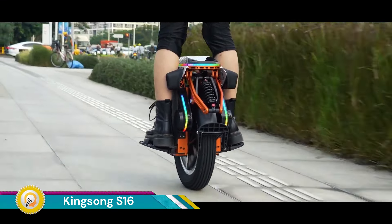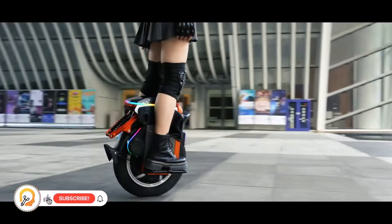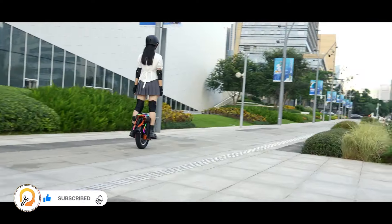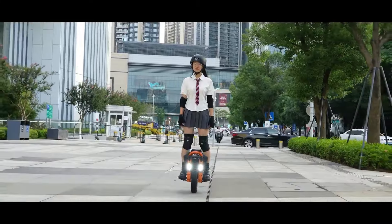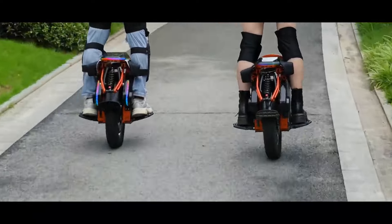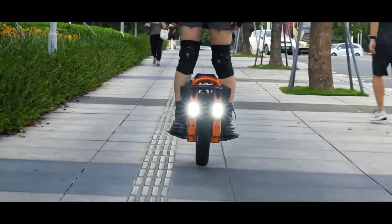The Kingsong S16 is a 16-inch electric unicycle designed for urban commuting and recreational riding. A powerful 3,000-watt motor with a 6,000-watt peak provides enough acceleration and hill-climbing ability for navigating city streets. The S16 boasts a top speed of around 31 miles per hour (50 kilometers per hour), making it exciting for cruising around town.